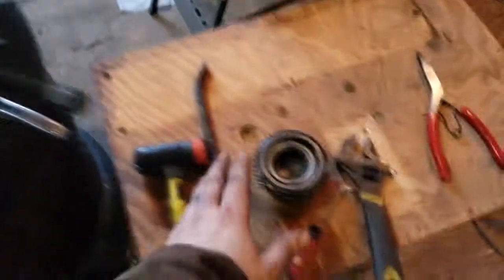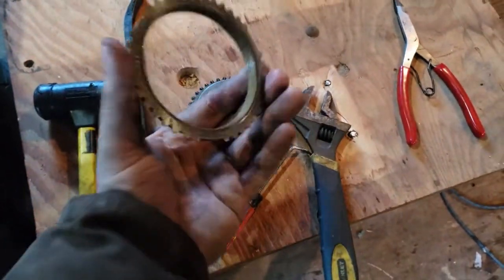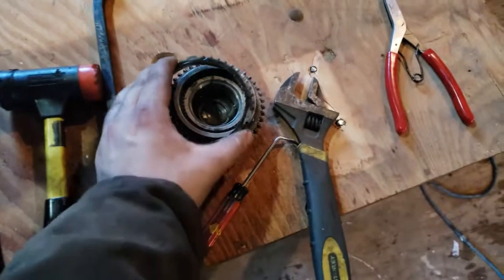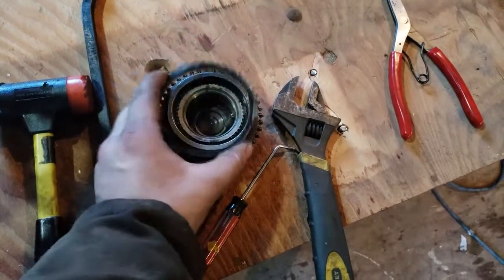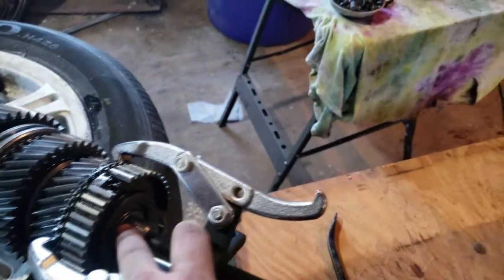There is a snap ring right here on the front side — I believe this is like second gear. After you get your input shaft off, there is a synchro ring on there and you want to keep that oriented the way it goes. Each piece you take off, you want to remember where it goes.